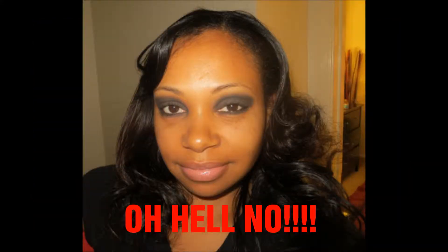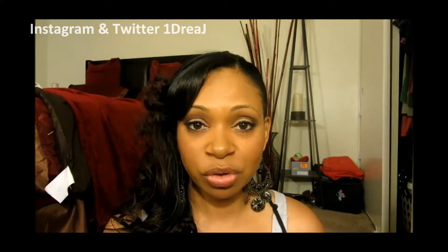Usually when people think of a smokey eye — or maybe even me when I used to think of a smokey eye — I would think of this. And now, that is not a smokey eye. That is a raccoon eye and it looks like I got punched in the face, and it's not cute. So what I'm going to do is show you what I do when I decide to wear a smokey eye to work, keeping it very grown and sexy.